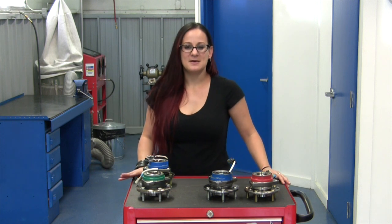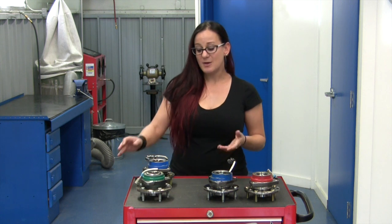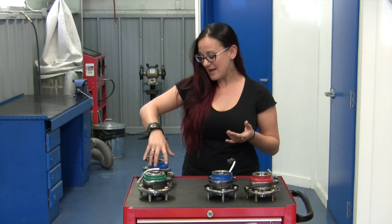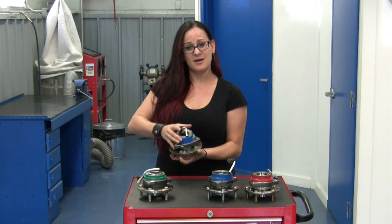When it comes time to replace a hub assembly, it's important to know that there are a lot of different options and quality levels available in the aftermarket. You have the premium options such as the SKF product line. These are going to boast the same quality and service life as the original equipment — what came brand new in your vehicle when you got it from the showroom.